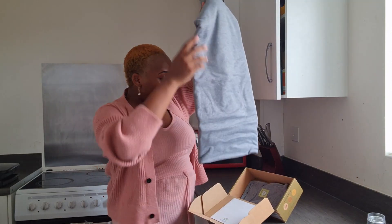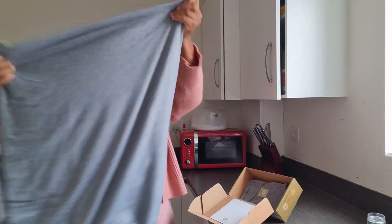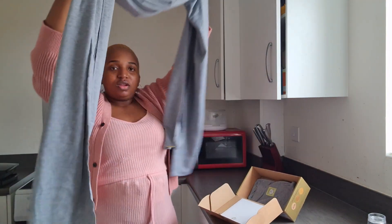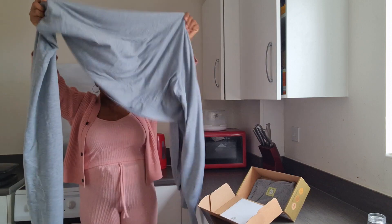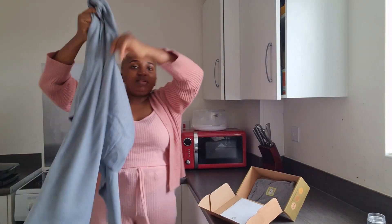So this is the baby wrap I've got in here. It's a stretchy baby wrap — it's quite long, very long. I'm just gonna use it on baby Onye and see how it goes.